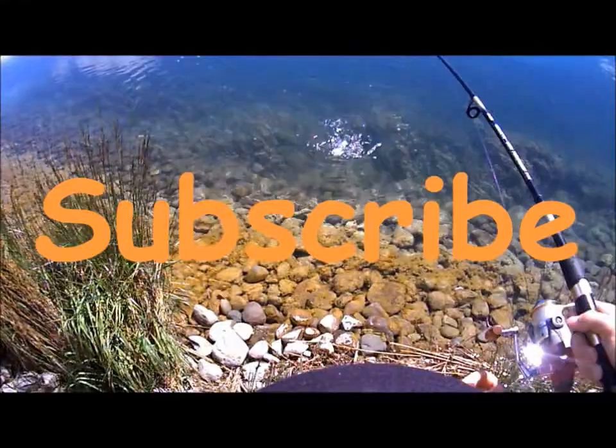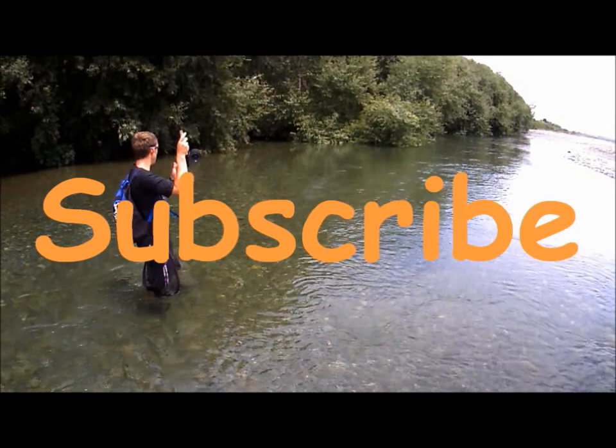Subscribe for the best fishing videos on YouTube and keep up to date with the latest videos from the Outdoorsman.